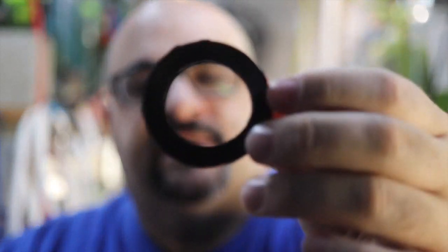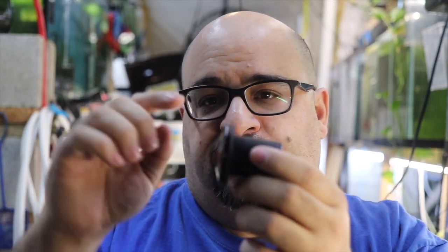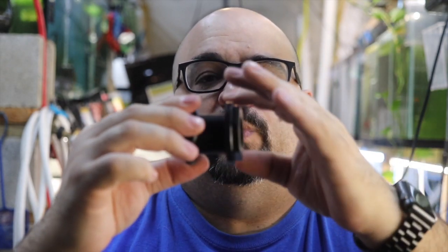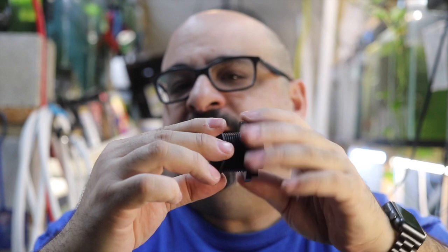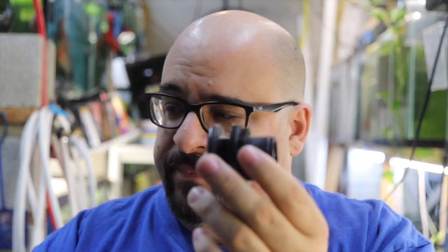So you have this gasket — it's just a rubber o-ring gasket — and that goes between the bulkhead and the tank, which is what actually seals the hole. Then the bulkhead goes through the hole: this side is the inside of the tank, and then you secure it with the nut on the outside. You don't want to tighten these too tight — just hand tight — because you will crack the tank.